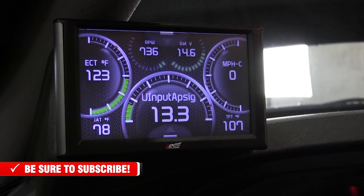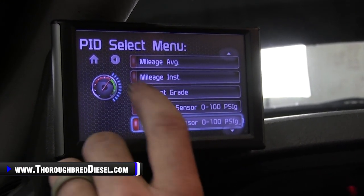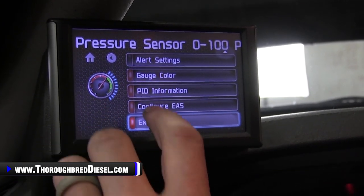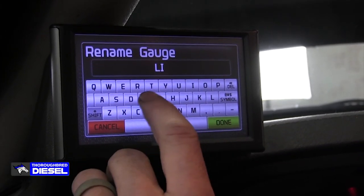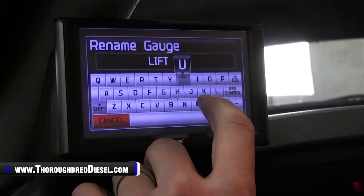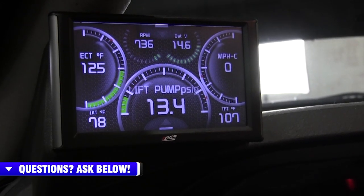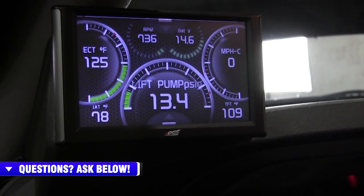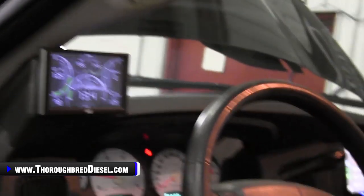Everything is working just fine. We can rename this gauge — go to 'Select New PID,' then 'Configure EAS,' and rename it. We'll call it 'Lift Pump' in PSI. That is how you install a pressure sensor on your Edge EAS system. Easy install — just make sure when you get this that you buy the pressure sensor and also get the five volt reference universal input drop, the 98605. If you have questions about this installation or any other Edge products, give us a call. Please like and subscribe to our channel. Thanks for watching.